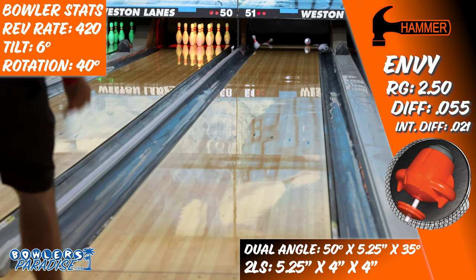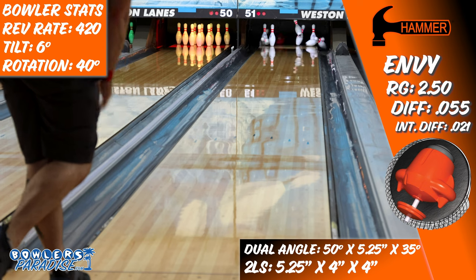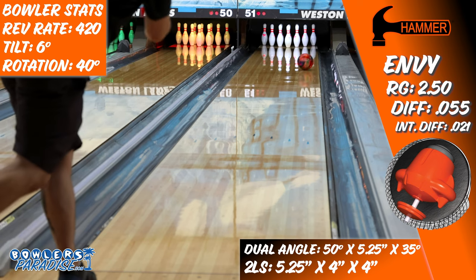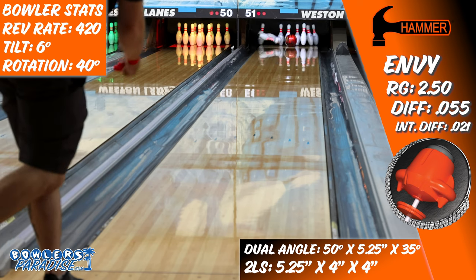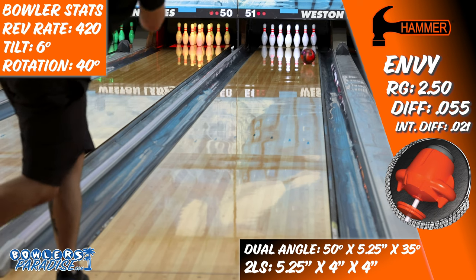The Envy fits an interesting place in arsenals. I think bowlers who bowl in centers that use a high volume of oil will really like the look of this piece, regardless of their type of game. Because of the great continuation I saw when the ball was clean through the middle part of the lane, I see most players being able to match up in a comfortable zone if the playing field allows it with that higher volume of oil.